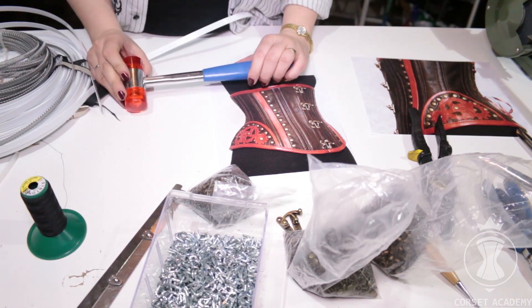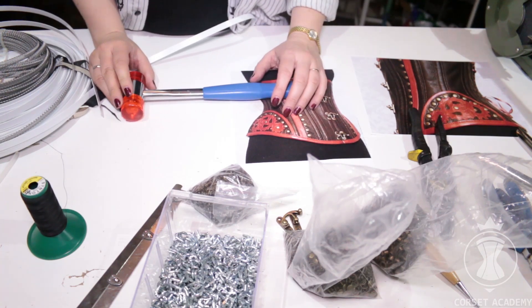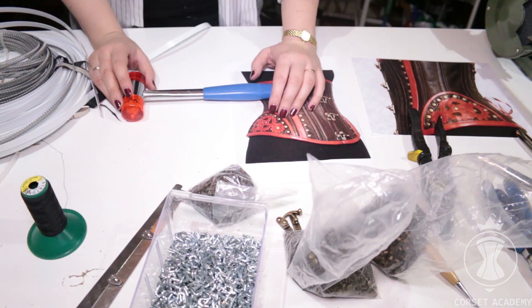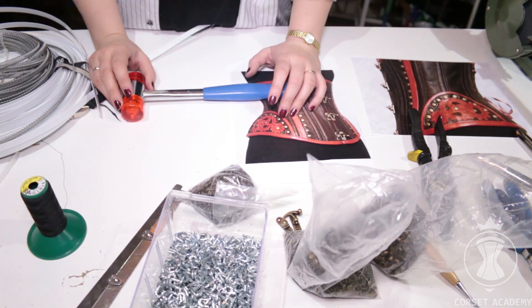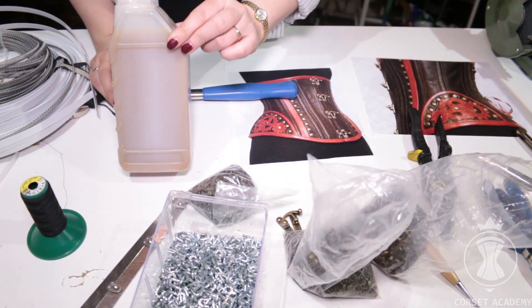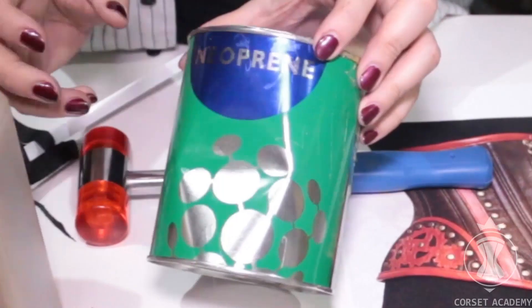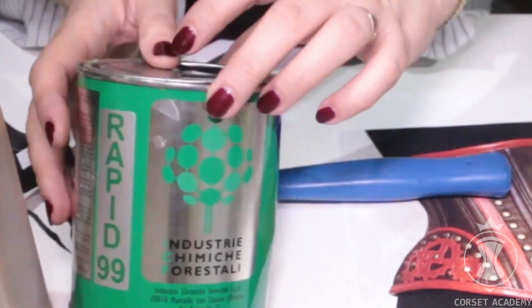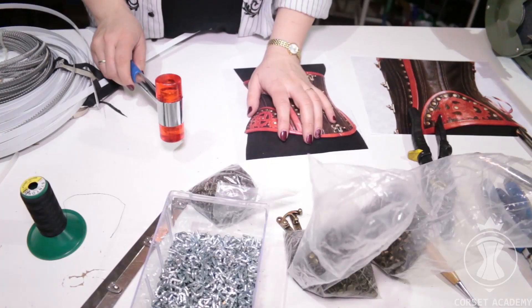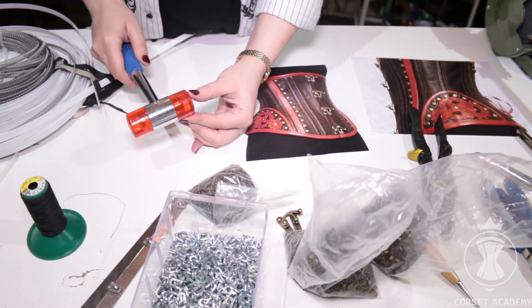Working with leather is technically different from working with fabric. You can neither pin pieces together nor baste them, nor even press your seams. You need to use other methods instead. I use a rubber-based adhesive to temporarily secure leather pieces together and prevent their seam allowances from shifting against each other. In most cases, you can easily separate the pieces without any damage after the adhesive dries out. And I use rapid glue to secure the seam allowances together for good. I pound seam allowances using either a shoe mallet or a silicone mallet that doesn't leave marks on the leather.